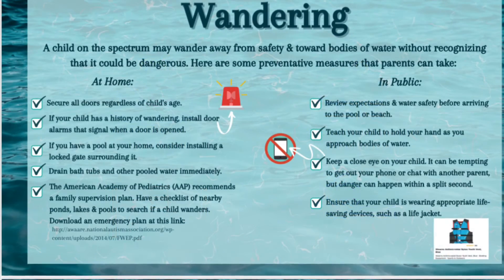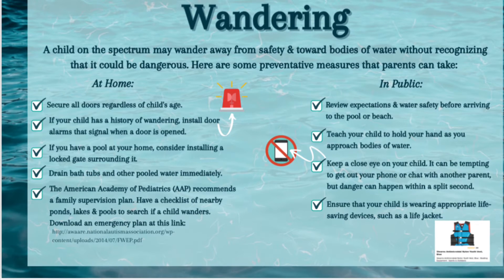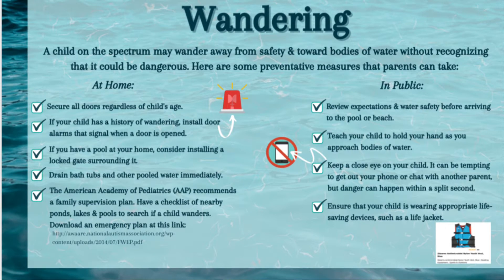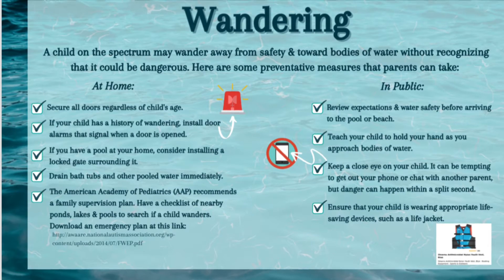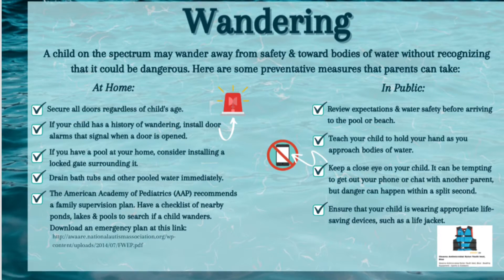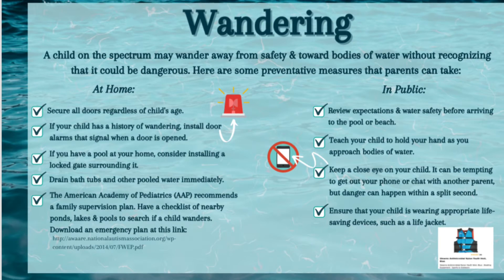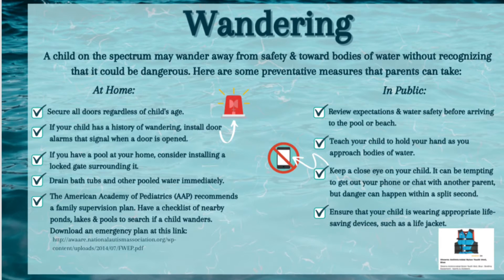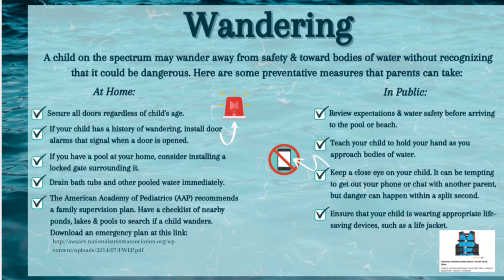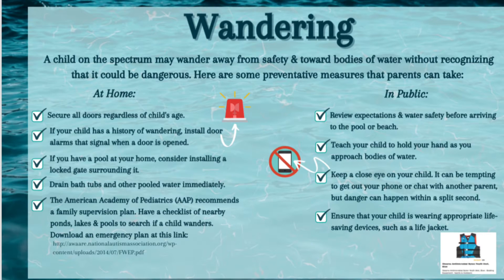Now we're talking about wandering. A child on the spectrum may wander away from safety or towards bodies of water without recognizing it can be dangerous. Here are some preventive measures that parents can take. At home, make sure you secure all doors and gates no matter the child's age. If your child has a history of wandering, make sure an alarm is installed so you'll know when a door is open. If you have a pool at home, consider installing a locked gate around it. Make sure you drain your bathtubs and follow the American Academy of Pediatrics recommended family supervisor plan.